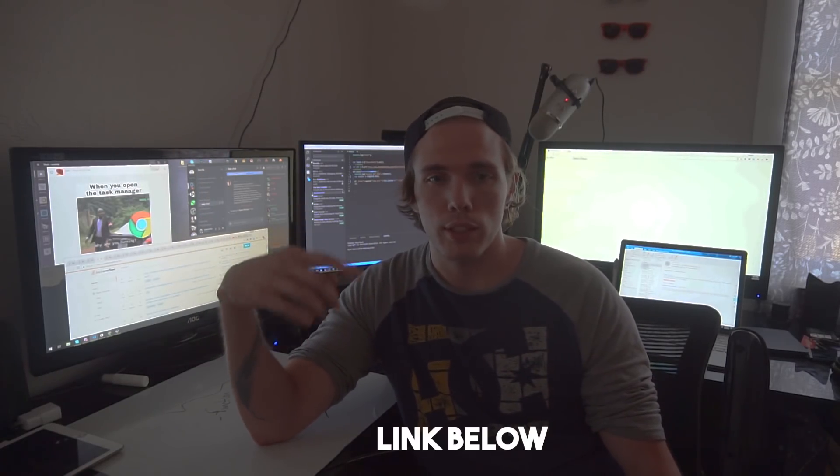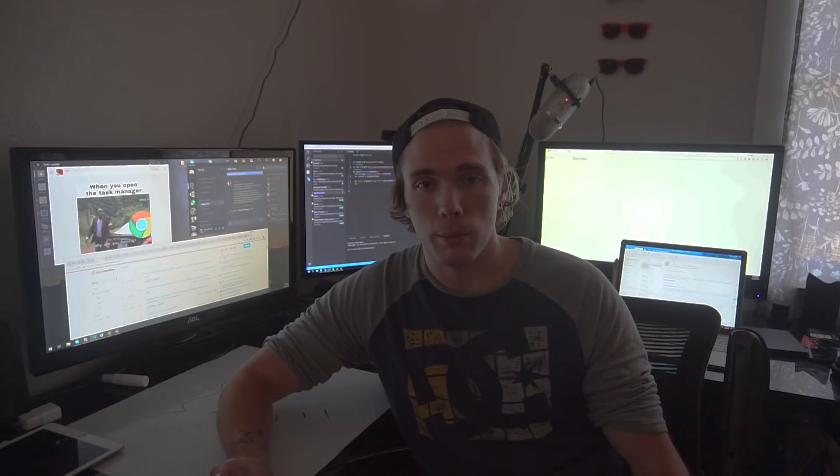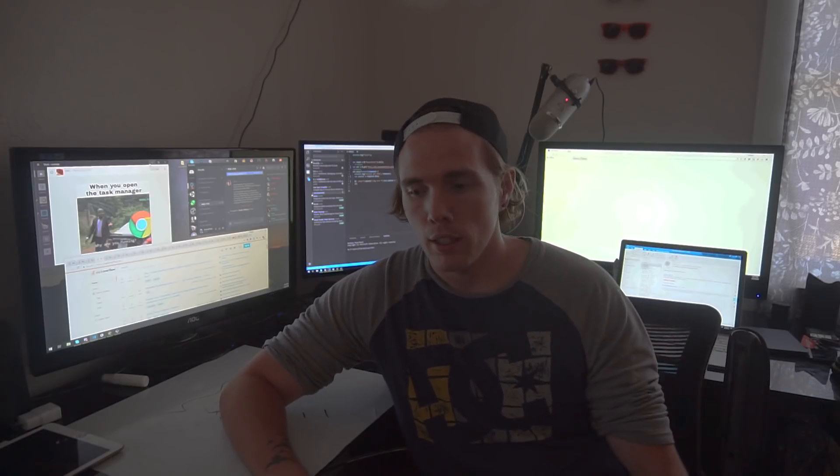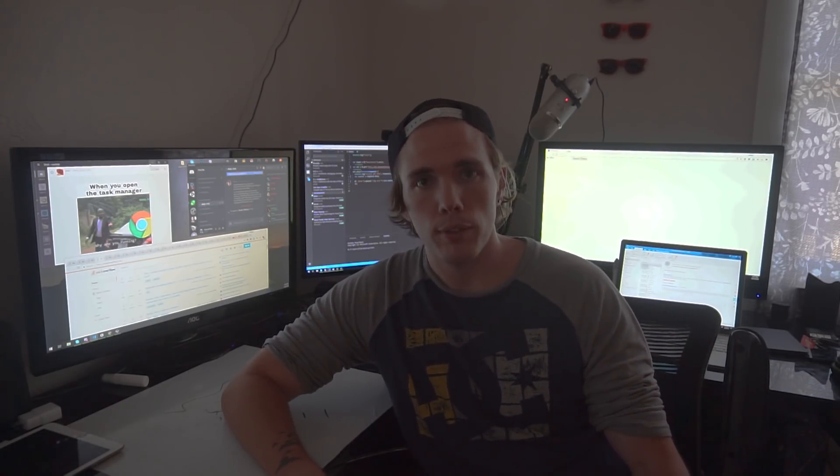If you want to see more videos like this, hit that subscribe button and the notification bell — I'd greatly appreciate that. Come hang out with us in Discord; I have a little survey I'd like your feedback on. I'm making a Udemy course, and when you fill out the survey I'll ask for your email so you can give me suggestions on what you want to see. After I finish it I'll message you and let you know it's live so you get first dibs. I'll see you in the next video.